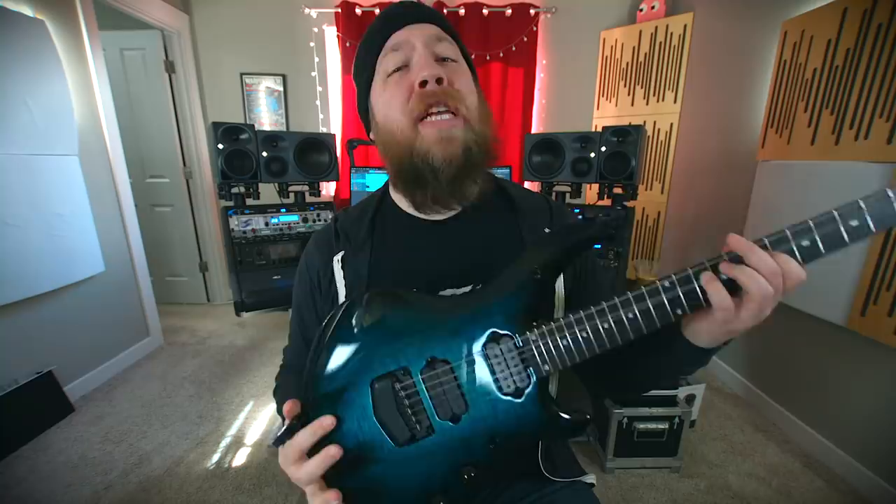Today on Riffs, Beards, and Gear, we check out the all-new 2019 John Petrucci Signature Majesty from Ernie Ball Music Man.